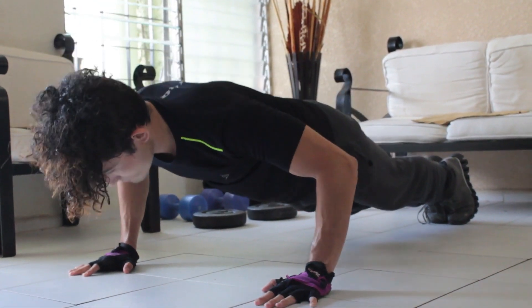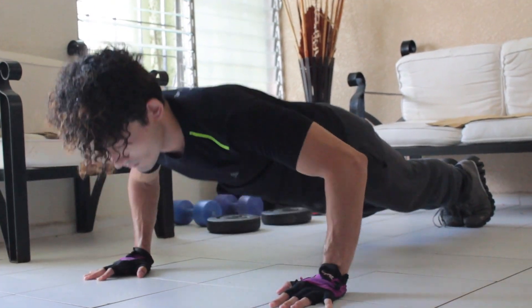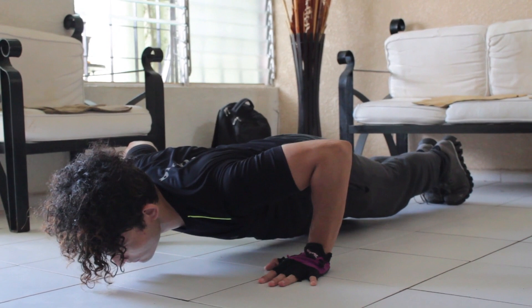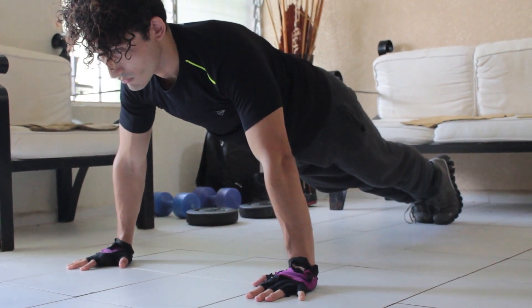Breathing: inhale as you lower your body towards the ground. Exhale as you push back up to the starting position.